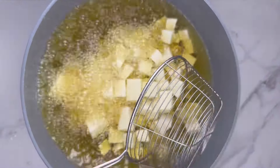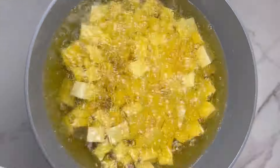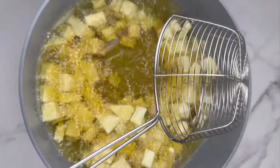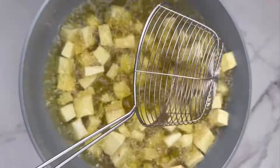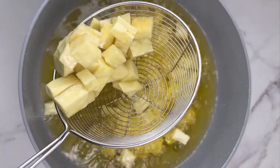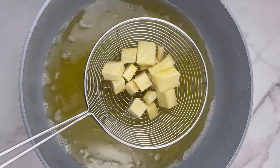After marinating the yam for about 15 minutes, go ahead and fry it. You don't need the yam to become crunchy because you're going to stir fry it, which will soften it anyway. All you need to do is fry it until it's properly cooked for the recipe.